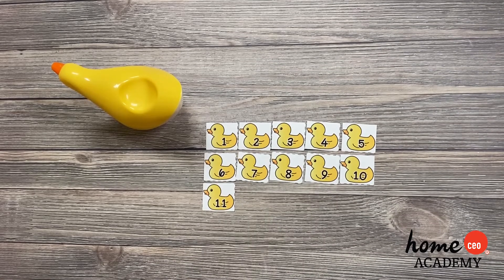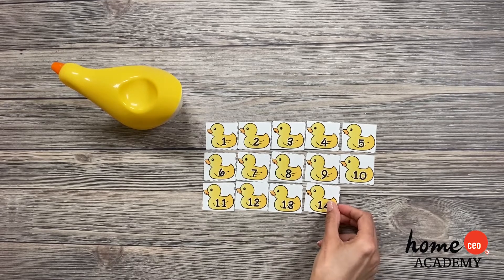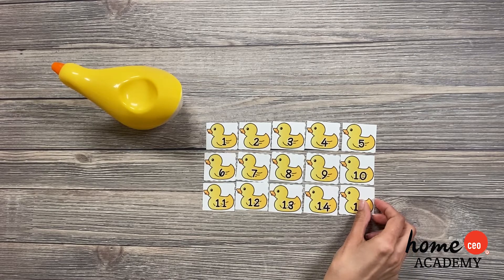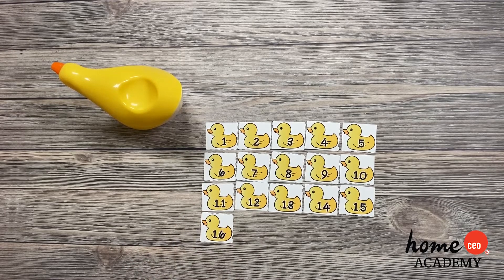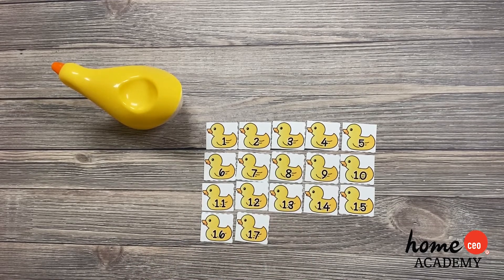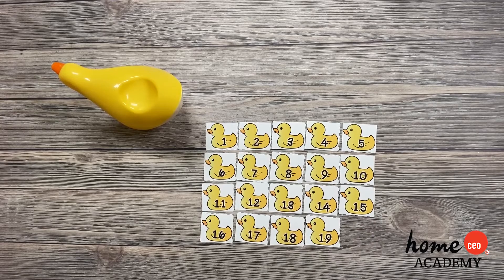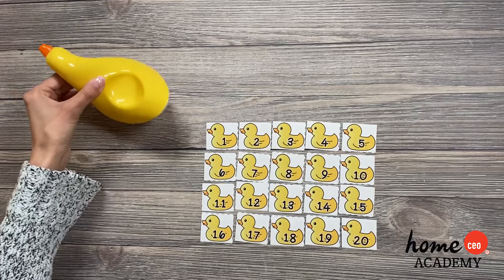Eleven, twelve, thirteen, fourteen, fifteen. But she's got even more — my goodness! Sixteen, seventeen, eighteen, nineteen, twenty. Wow, she's got twenty little ducklings. Now she knows that she has them all, and they can swim on to the next pond.